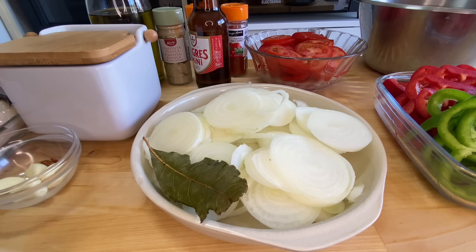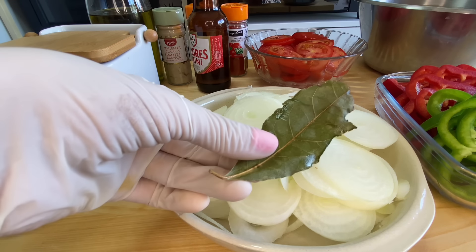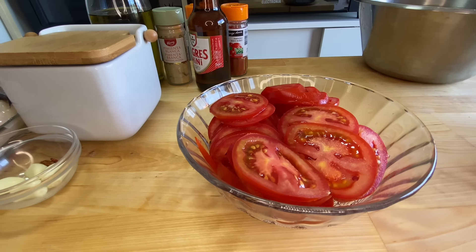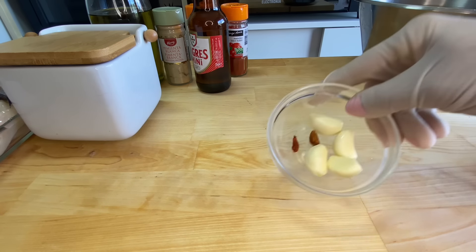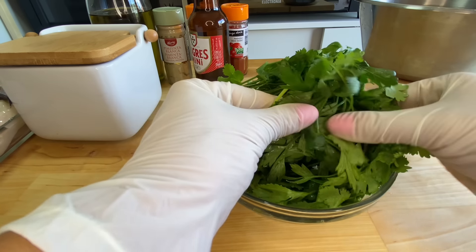The ingredients for this caldeirada: I have four onions sliced into rings, a bay leaf, one red pepper and one green pepper. Here I have six ripe cherry tomatoes, four cloves of garlic, two small chili peppers, a bunch of parsley and a bunch of coriander.